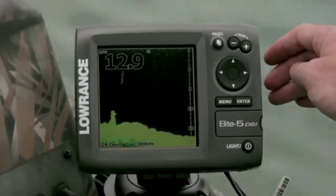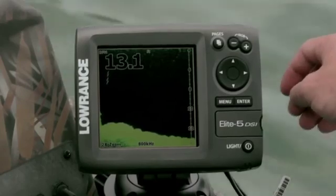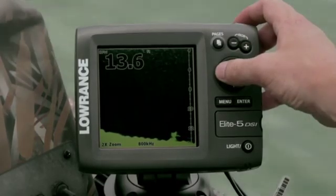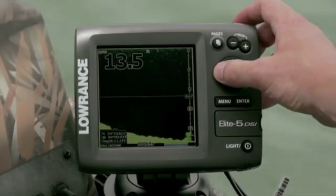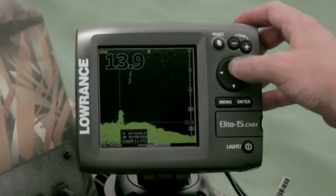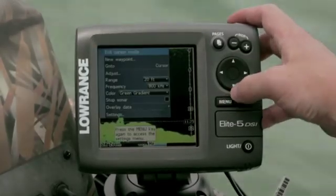Trackback enables anglers and boaters to scroll back through their imaging sonar history and review previously covered water to pinpoint hot spots. With the Elite 5 DSI fish finder chart plotter, you can scroll back and mark a waypoint with a simple press of a button.